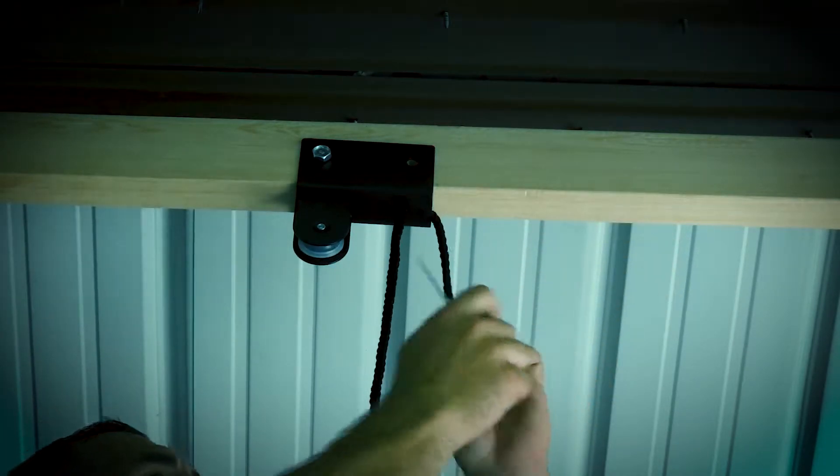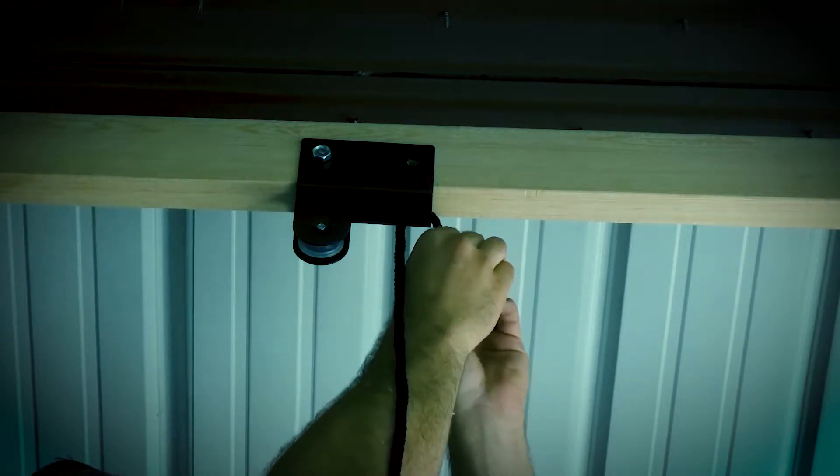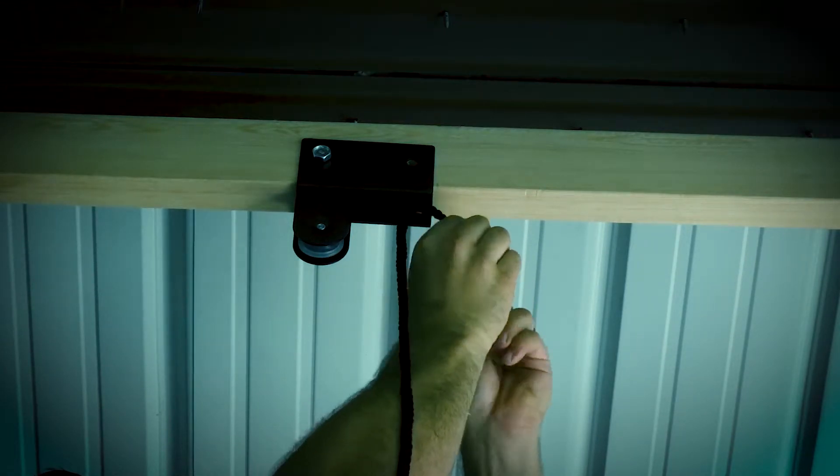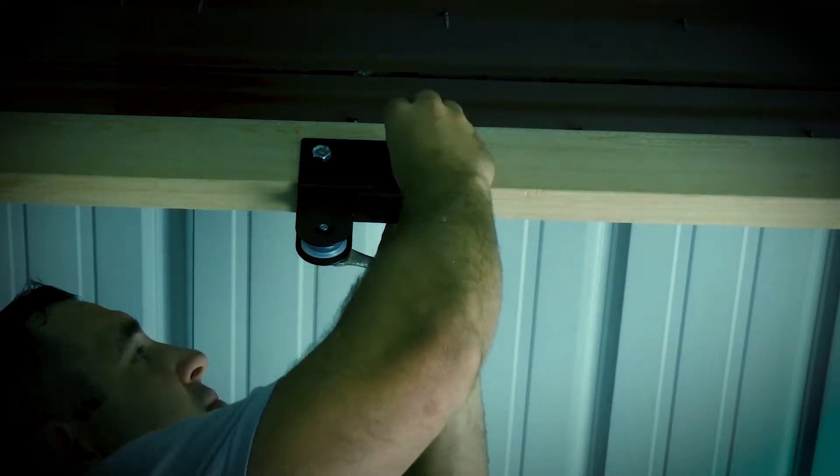It wasn't shown in the tools I used, but I used a little pick to fish the rope through. Then take the rope and slide it through the back pulley like shown. I tie a simple knot so the rope won't slip through.